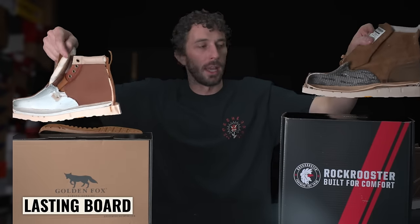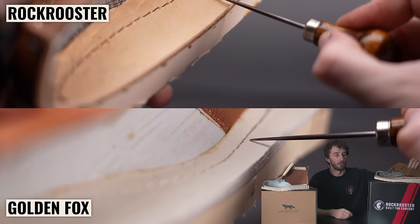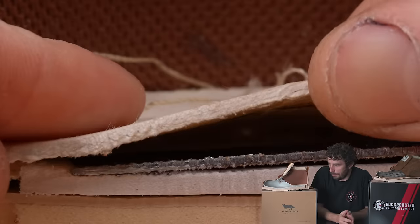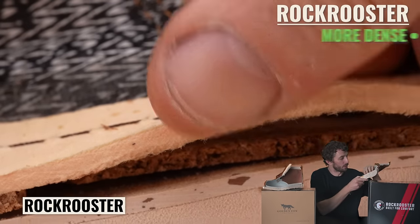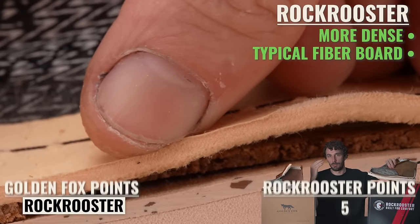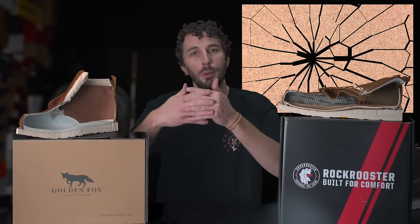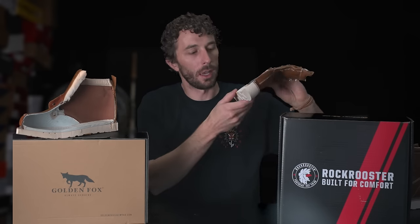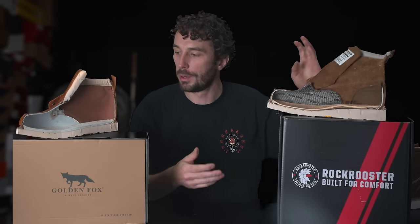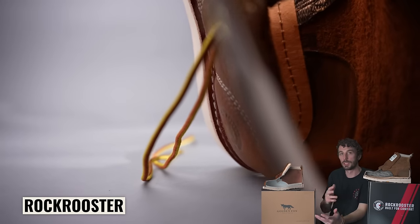Going to the inside lasting board: both are just cheap lasting material — not even your typical Texon fiberboard you see in popular $250 boots. The Golden Fox's is a little cheaper, more airy and almost foamy. The Rock Rooster's is more substantial and closer to a typical fiberboard. They're both really cheap and known to split and crack over time, so it's about the same honestly, though I'd bet the Rock Rooster's lasts a little bit longer. Both have an internal Blake stitch-ish stitch holding the gaming to the lasting board, which is a really nice touch for a cheaper boot.